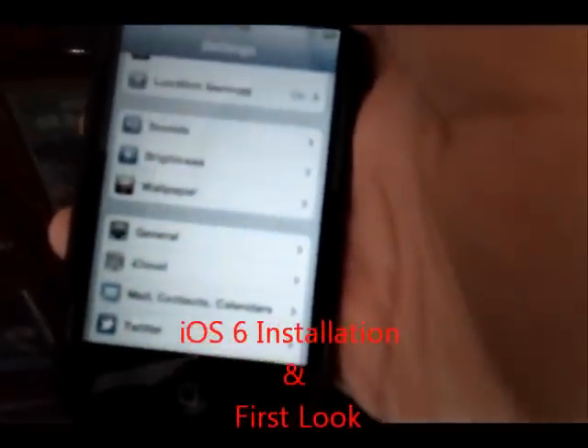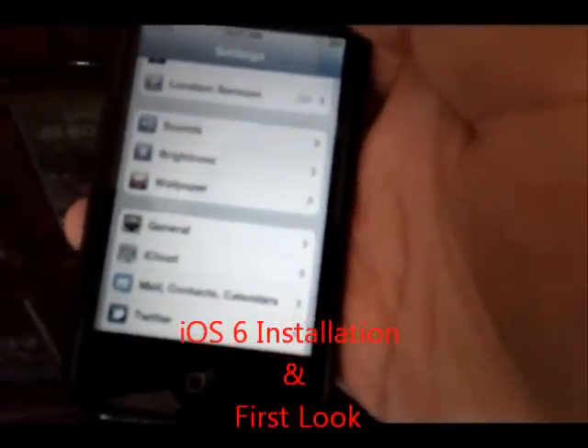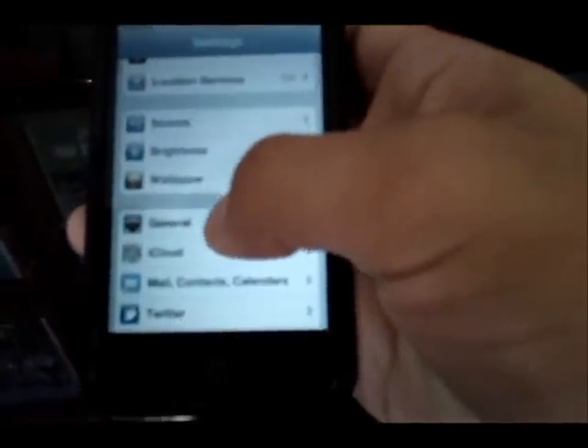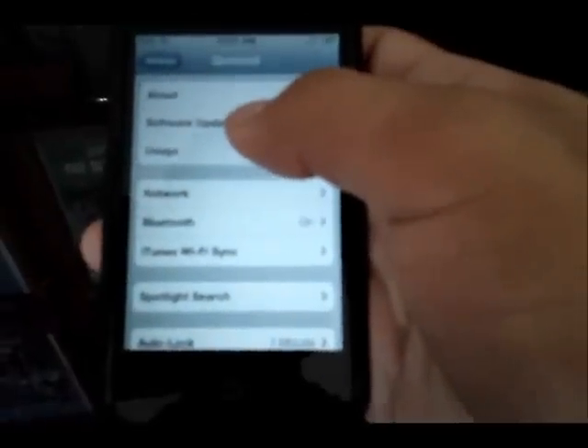Hey YouTube, this is Blueberry7497 here and I'm back with another video. In this video I'm just going to be taking you through the installation process of iOS 6 for the iPod Touch 4th generation.